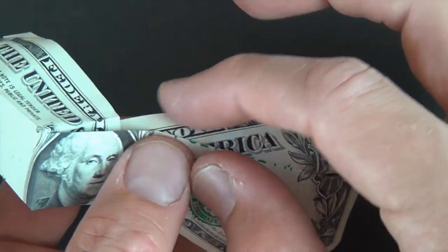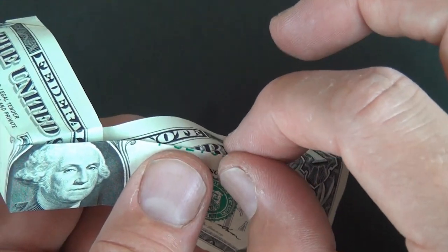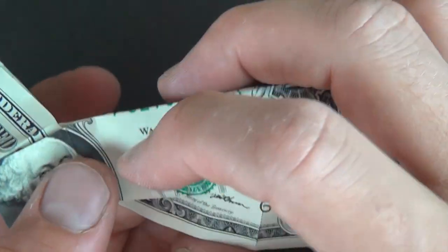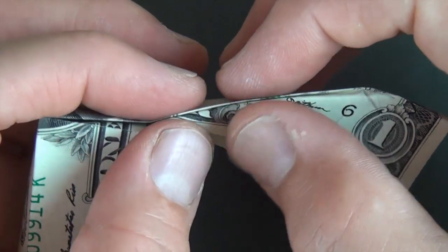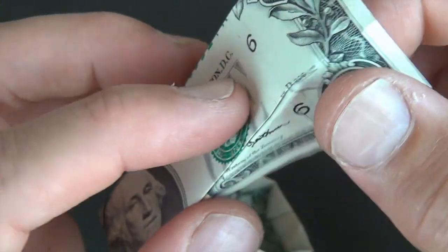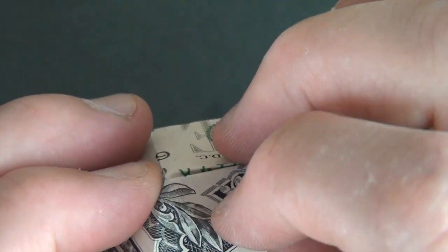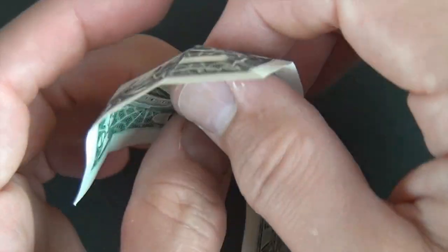Turn over and make a mountain fold right on this line, but on this layer right here — just pinch right along that layer. Do the same thing on this side: line it up, pinch it, and it should come right to this intersection point. Just forming it right on this side.